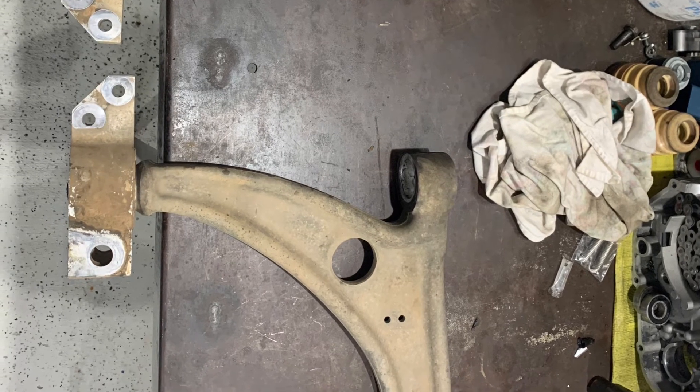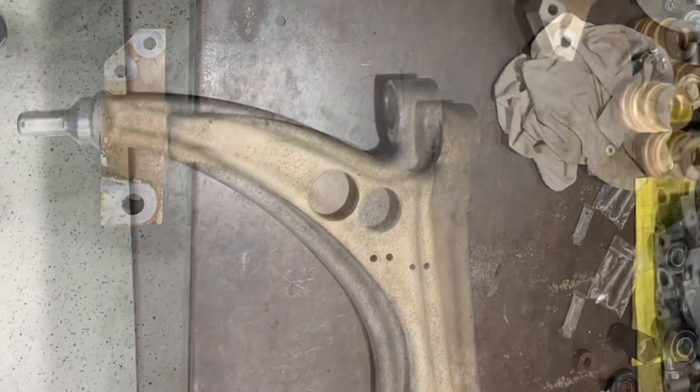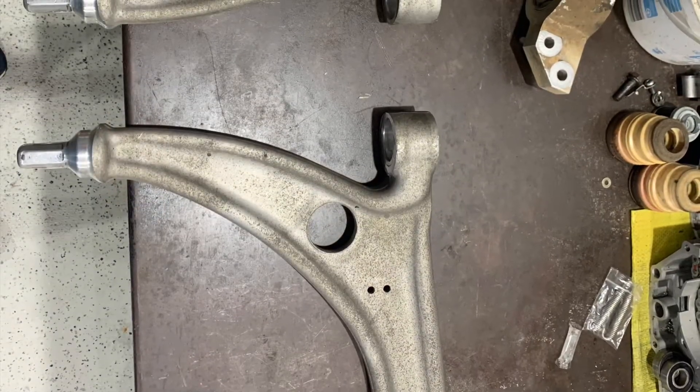Of course, took the opportunity to give those a good clean up, especially after I had the bushes out. Look at how nice they came up.